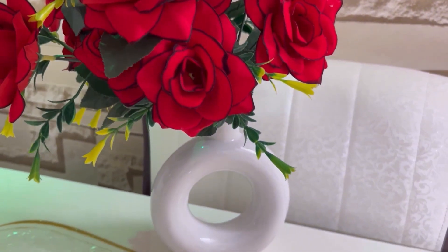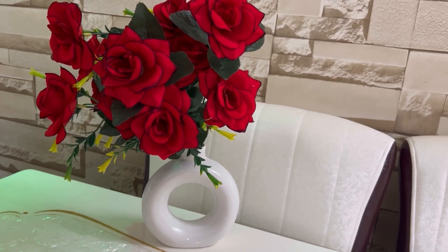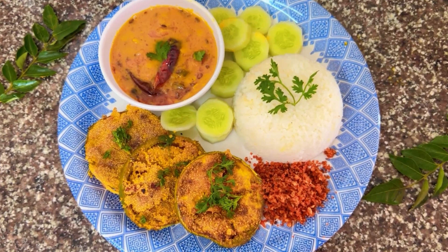Hi guys, welcome back to my YouTube channel The Colorful Page. I'm Ashwarya and today I'll be sharing with you the recipe of dal tadka. So let's get started.